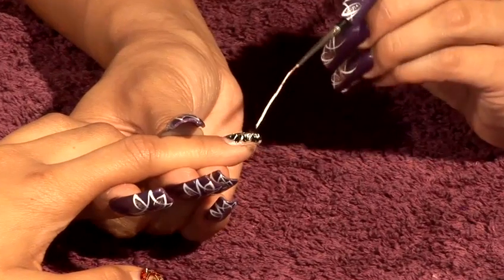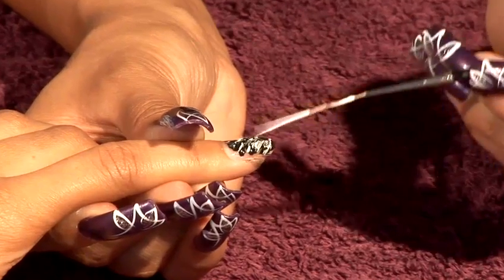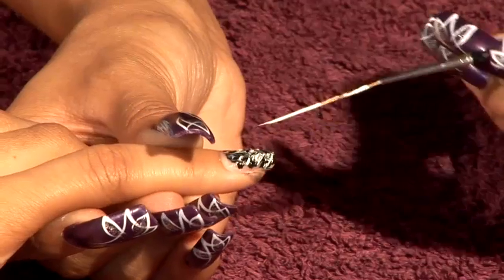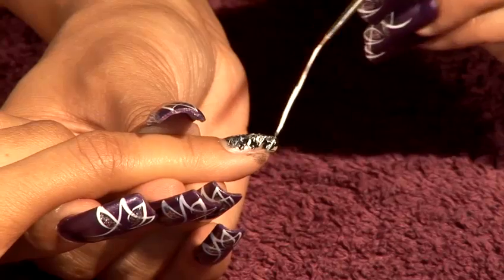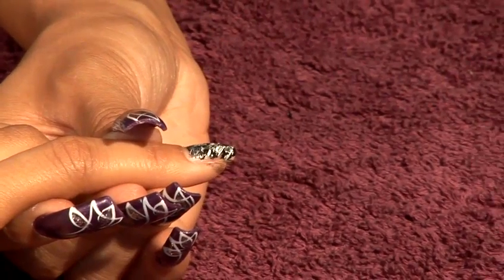There's no right or wrong way of doing this. It's just a matter of taking time and building up the colours as much as you want them to be. Bringing it across, all the way down. Make sure you clean your brushes in between.